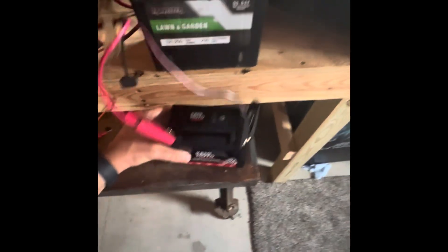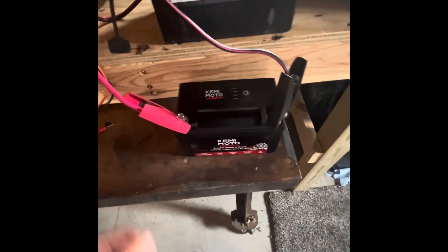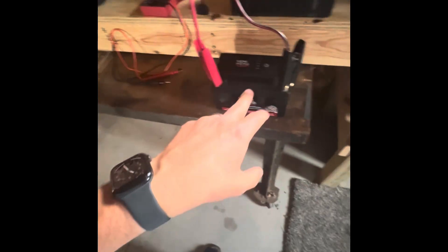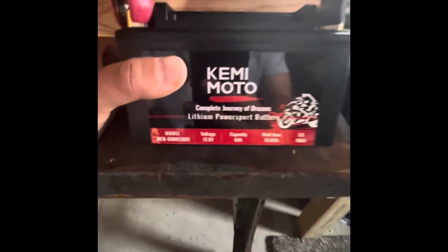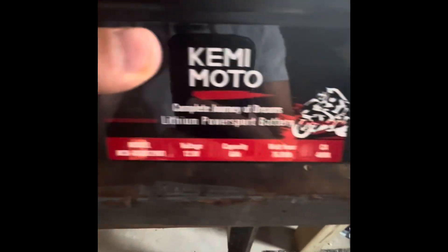I bought one of these little Kemimoto batteries. The cold cranking amps on this is 480. Cold cranking amps on the original is 250. So this has got more cold cranking amps, but probably less amp hours. The capacity is only 6 amp hours, but it is a 12 volt.